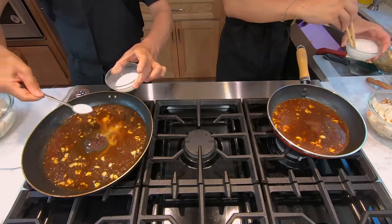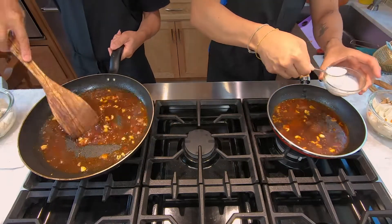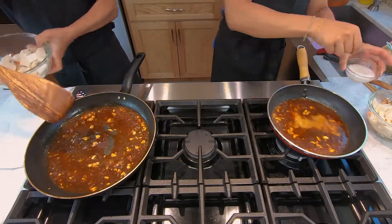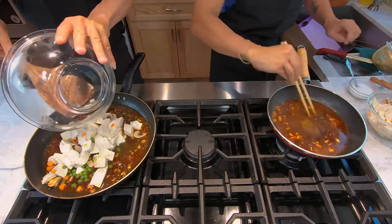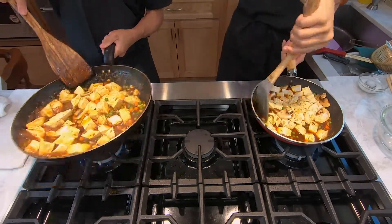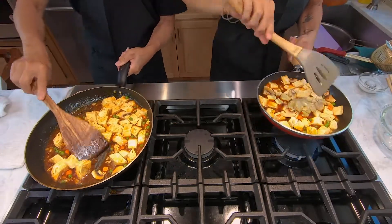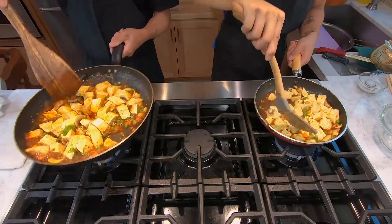Get a small bowl, add a spoon of cornstarch and some water, mix it around, then add about three spoons of the mixture into the pan to thicken the sauce. Mix everything around, and once the sauce is thickened, add in your tofu, mushrooms, peas, and carrots. If the sauce looks too watery, add a bit more cornstarch mixture. Once everything is incorporated and the sauce is glazing the tofu, add a dash of green onions, let it simmer a couple more seconds, and it's done.